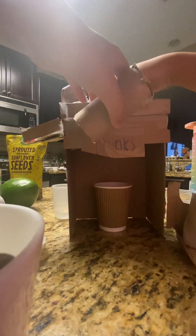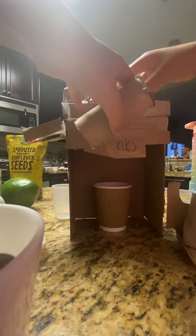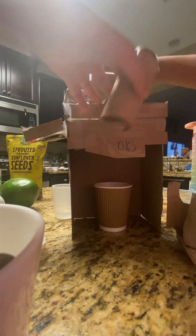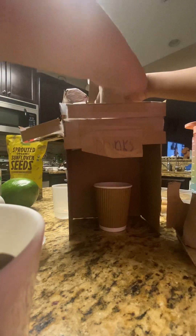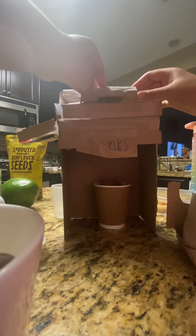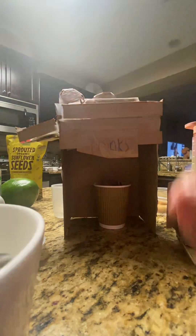I think I did that too hard — I actually really did that too hard. It already fell.